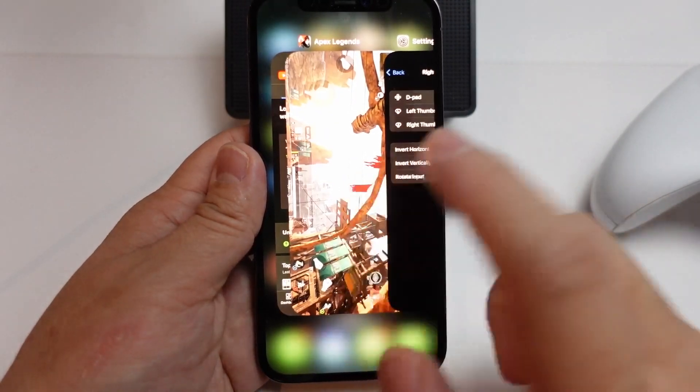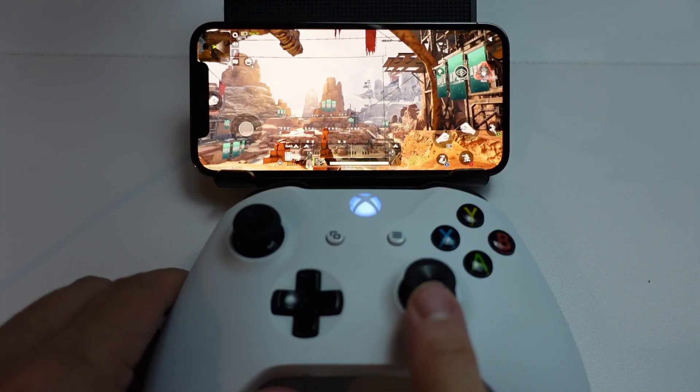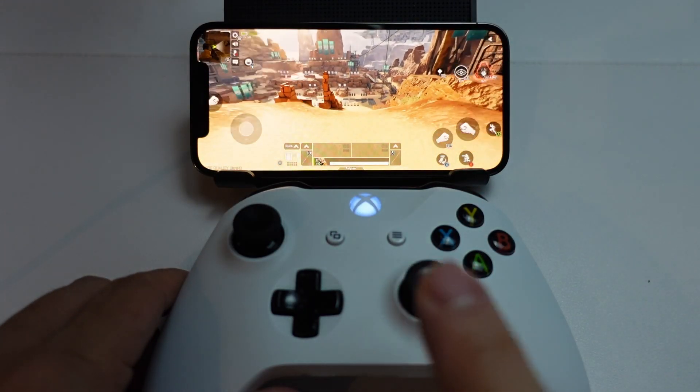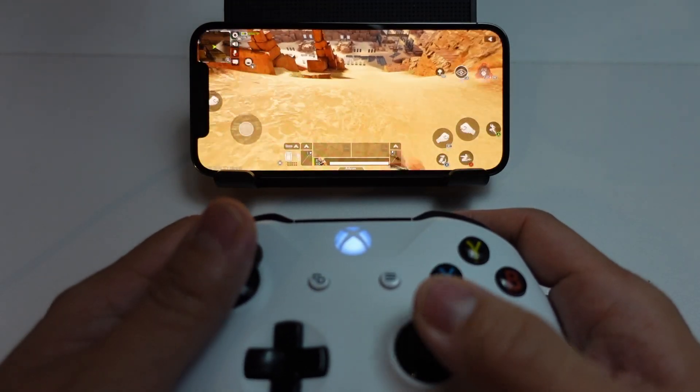So now I'm going to go back into the game to demonstrate that this is now working. If I press up, then the game will point down. And if I press down, then the game will point up.